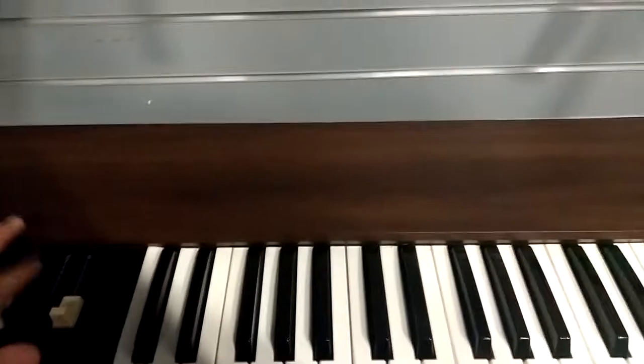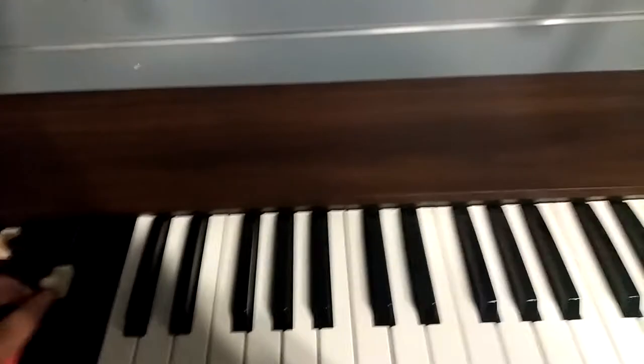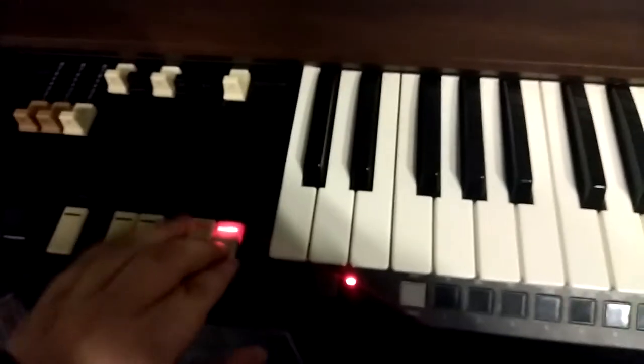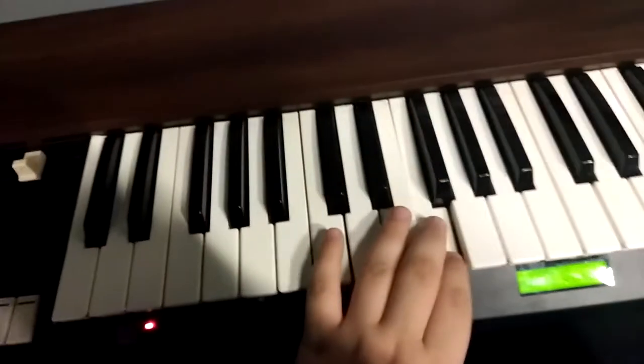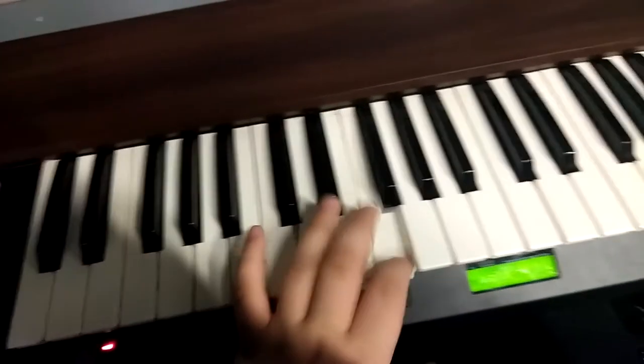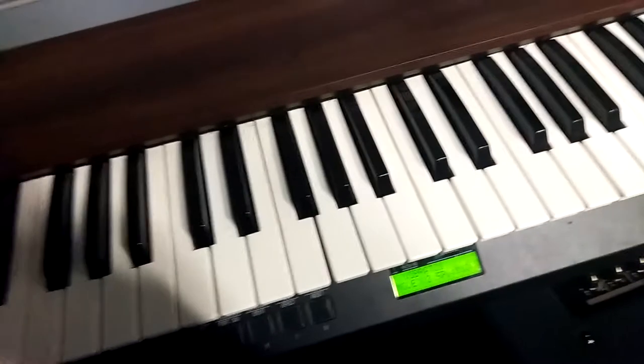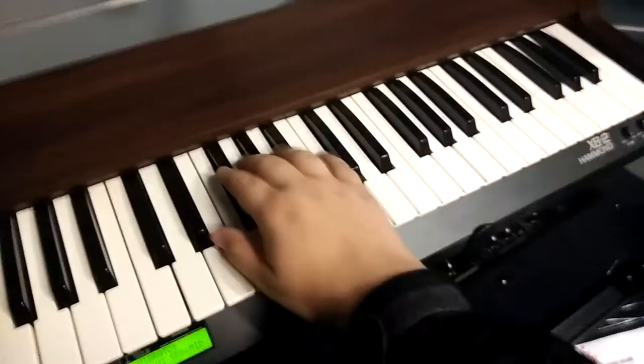Now I'm going to show you one of my favorite things to do with this Hammond XB2. So leave these three drawbars out, turn your rotary speed down. Now here we go — yes, it's the percussion. It's like Jimmy Smith.